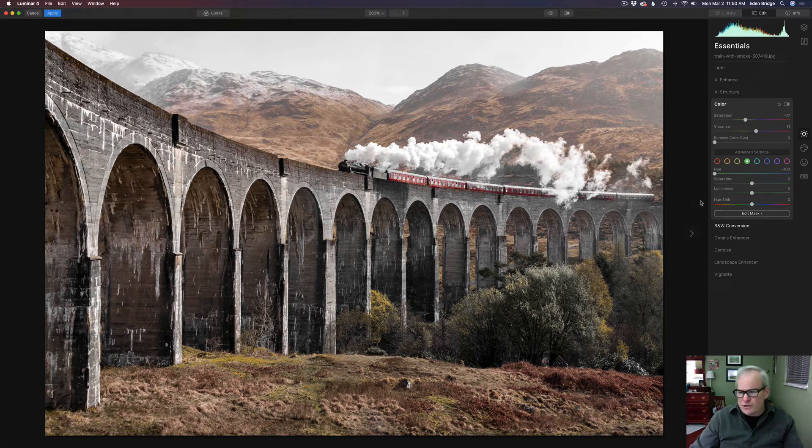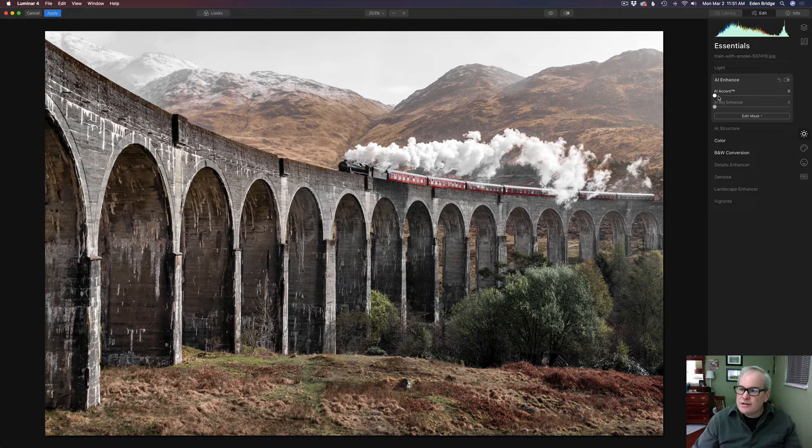I also altered the green hue, dragging it to the left towards the yellow tones — you can watch how the tones change in the trees. I came to around minus 20 just to take some of the heavy green off, since I'm going for that old-timey look. The green saturation I took to about 27, and the luminance level to minus 10 to pull back a little. Let's click the eyeball — here's the before and here's the after.